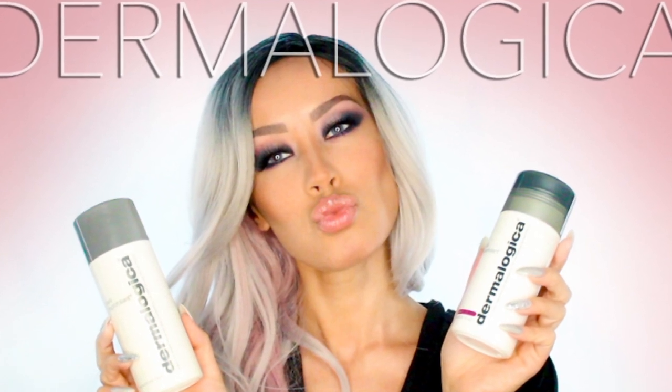Hey everyone, welcome back to my channel. So as soon as I posted the Dermalogica video, everyone asked me in the comments and on Snapchat to do a tutorial on this look, which I'm really excited to do because it's one of my favorite looks with one of my favorite palettes — the Kat Von D Metal Matte Palette.